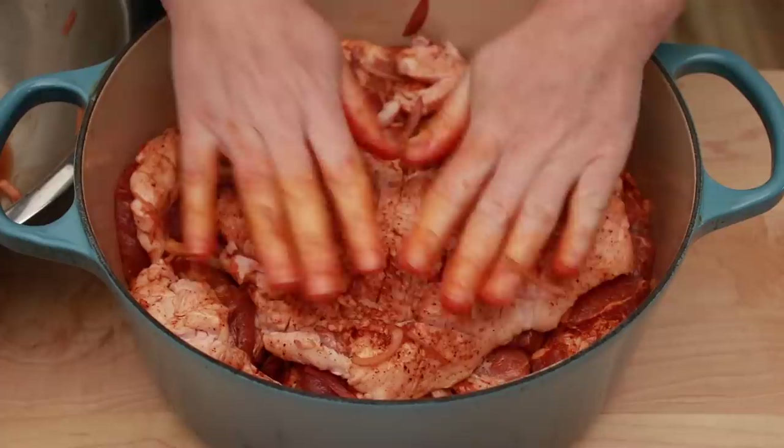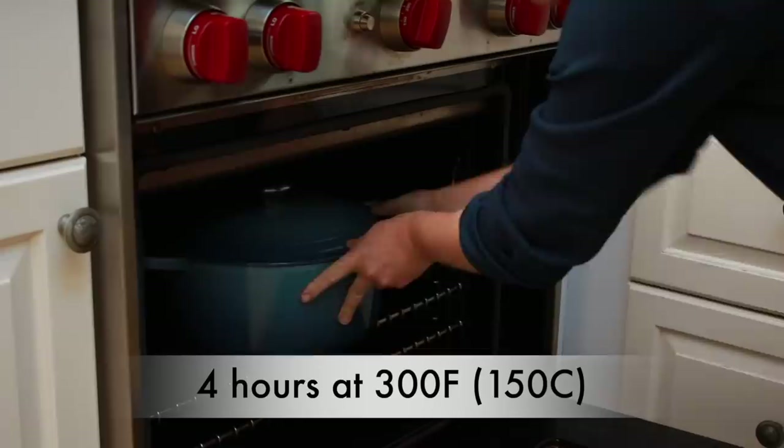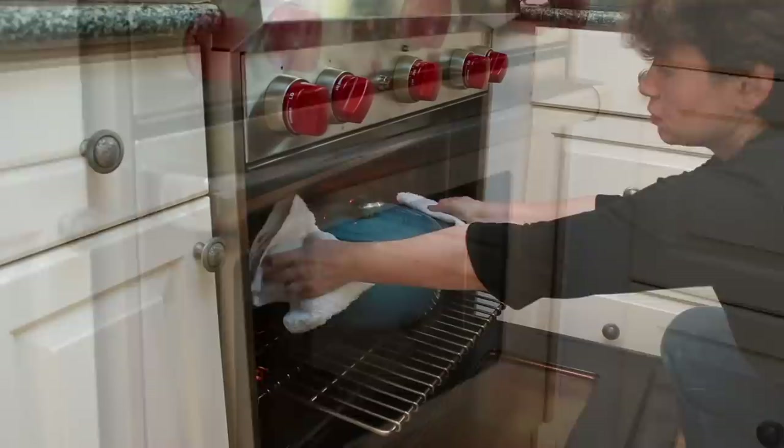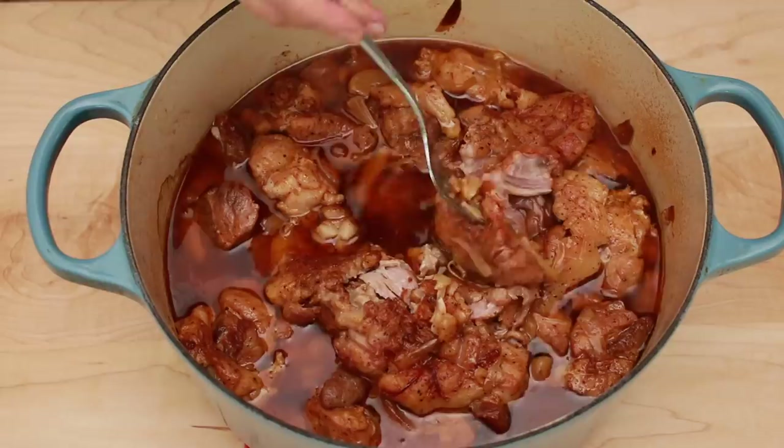Drizzle everything with 4 tablespoons of olive oil. Cover with a lid or heavy-duty foil if you don't have a lid and place in the oven until the pork is fork tender. If you are only making a couple of pounds, you might want to check after 3 hours, but my 7.5 pounds took 4 hours. To test for doneness, fish out a piece from the middle of the pot and poke it with a fork — it should come apart with no resistance. If in doubt, cook longer. It's always better to overcook than undercook a confit.